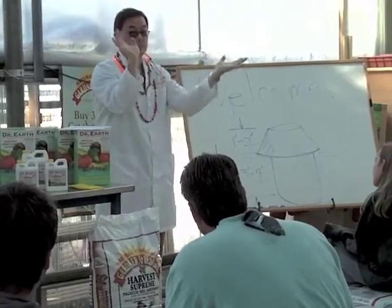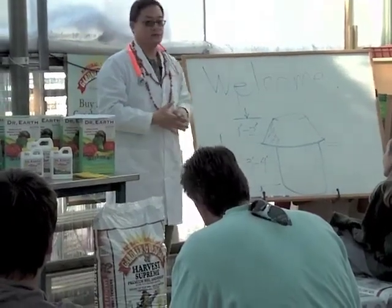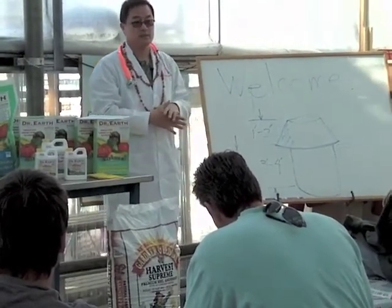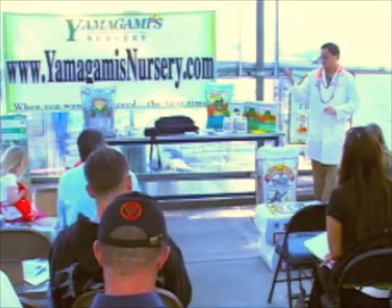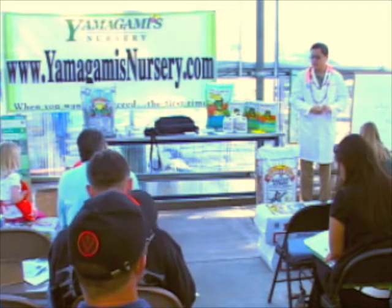Unless you have a garden that you're constantly amending — adding mulch and composting — you probably need to add a soil amendment. I recommend 9 to 12 cubic feet. When should you start planting? Ideally, for this part of California, probably mid-May is a good time to plant.